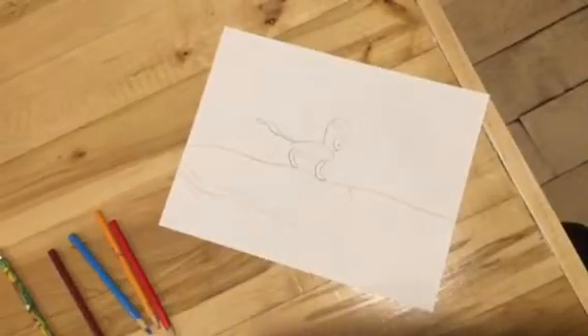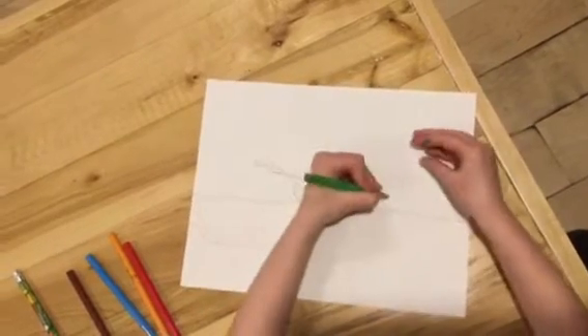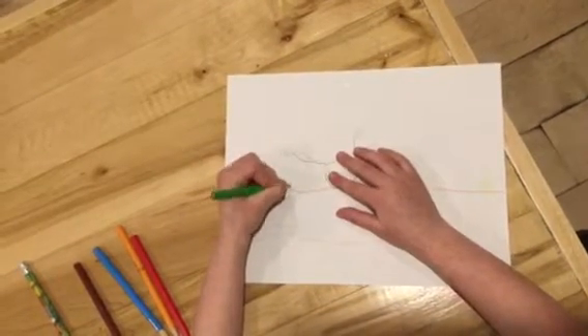And then we'll be drawing the glass panels. Here's the glass — one, two, and three. I guess two on each side.